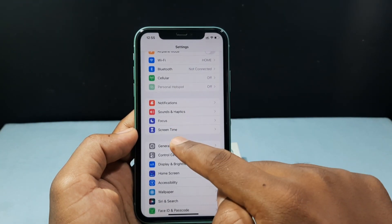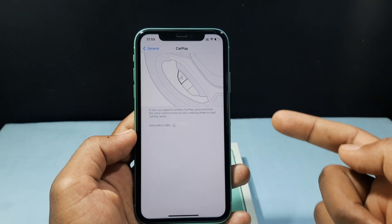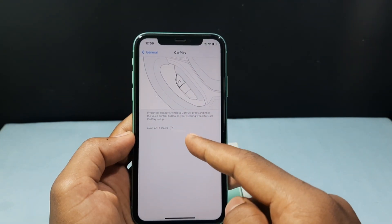Then you can see the CarPlay option — open that. Here you can see a toggle button. Turn that on. For me, I already turned it on.